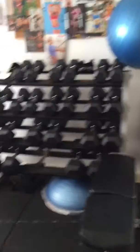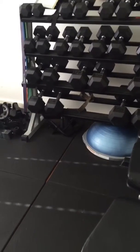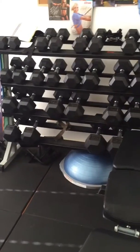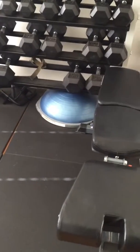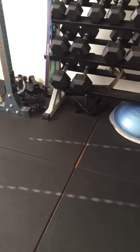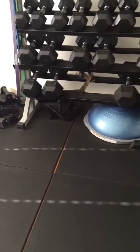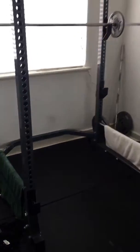I've got a foam roller, a fit ball, and my dumbbell rack. My dumbbells start from four kilos and go right up to 25 kilos — and yes, I do use the big ones sometimes. I've got a bosu ball which I pretty much never use, and some attachments underneath that go on my cage.